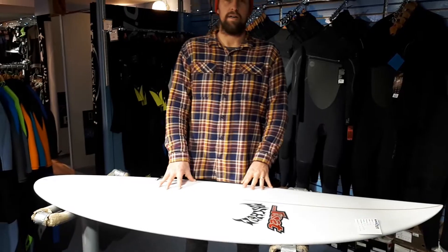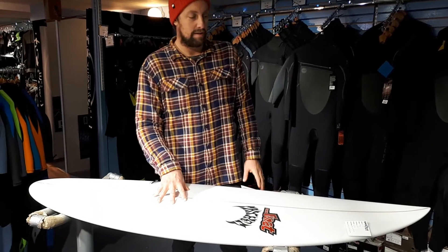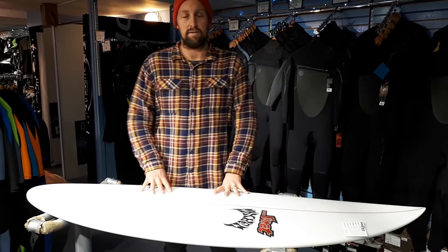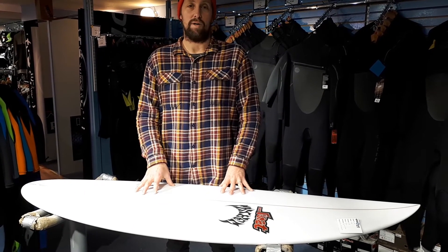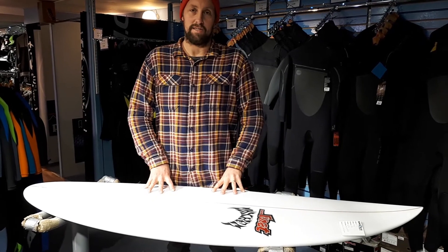The price of this Quiver Killer is €649. We also take custom orders for these boards and the waiting time on them is about eight to twelve weeks, so don't hesitate to come in and get exactly what you want.